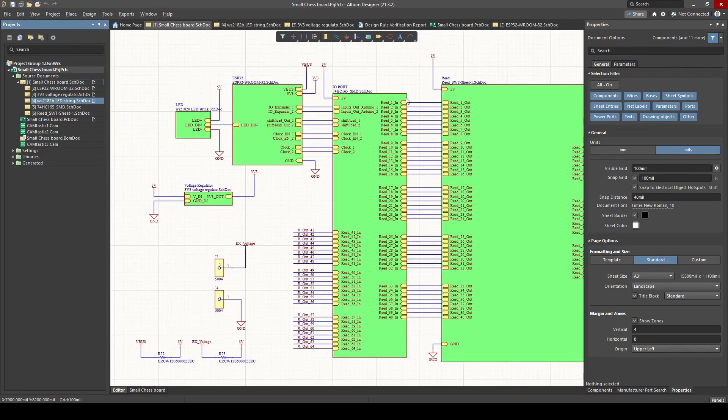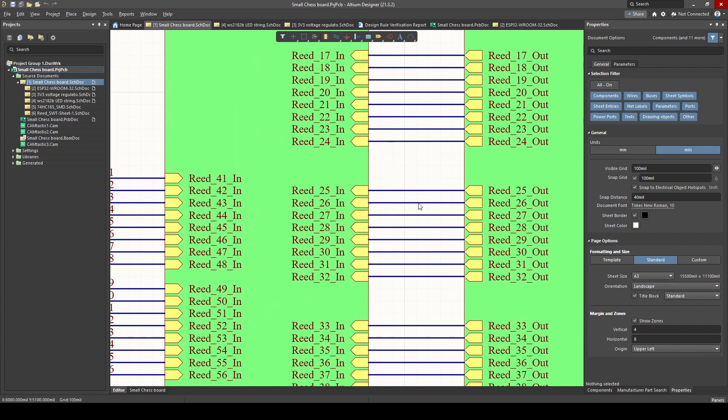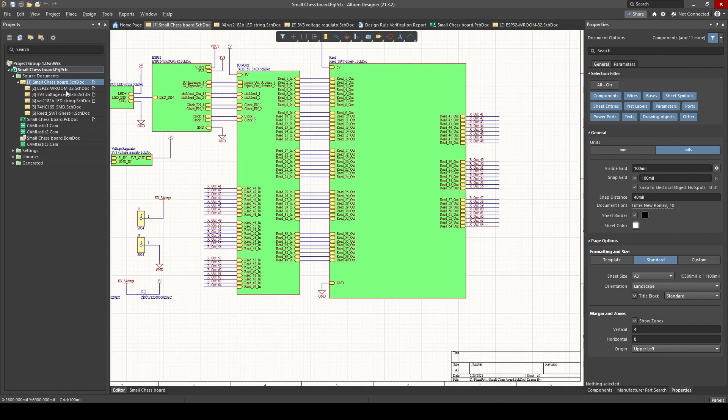If you guys don't understand the sheets yet, click on the video in the top right — I'm going to try to put it there. And then I'm going to go through each schematic sheet, explaining what they are, how the components work, why we chose them, and how we use them. Stay tuned while I deep dive into every single schematic.